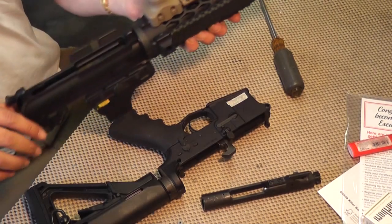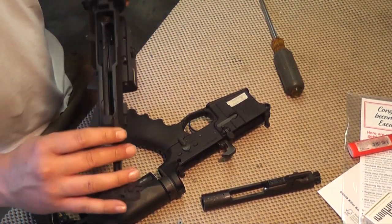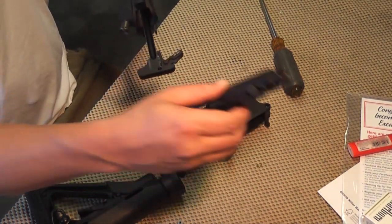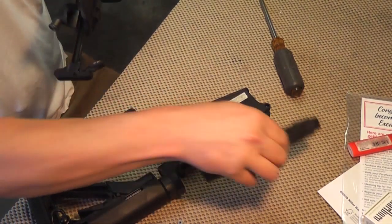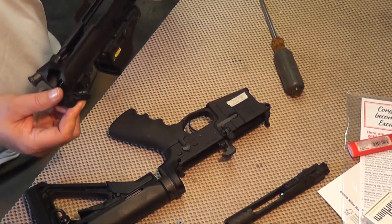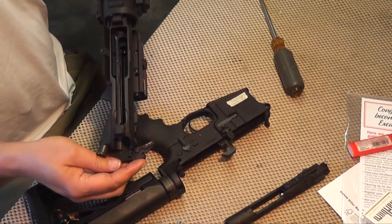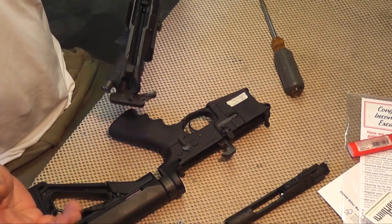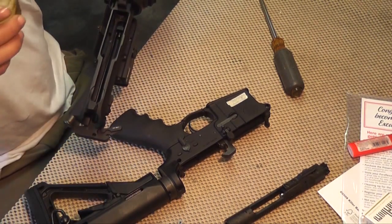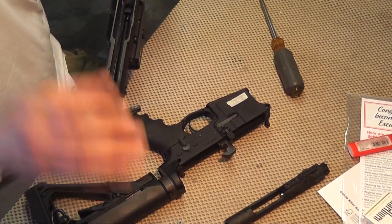If you want to get nuts, you could also add some lube down in here where the bottom of the bolt rides, but I don't think you really need that. That should be enough. Go out and shoot it a few times, bring it back in and repeat that a few times before you can expect that brand new rifle to be broken in.